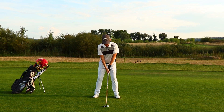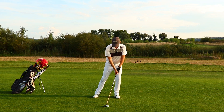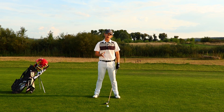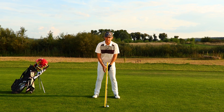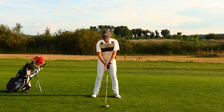Next, we need to focus on hand position. Before, we had the weight forward and the hands were forward, taking loft off. But starting from the hybrid all the way to the driver, I want you to have the hands more or less in line with the club head. This is just going to ensure again that we have enough loft on the club.